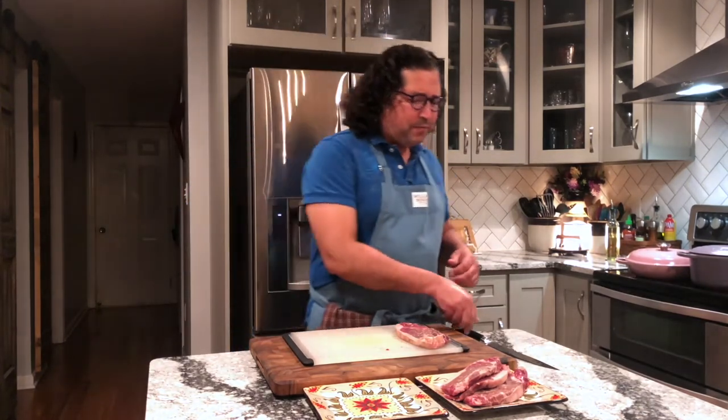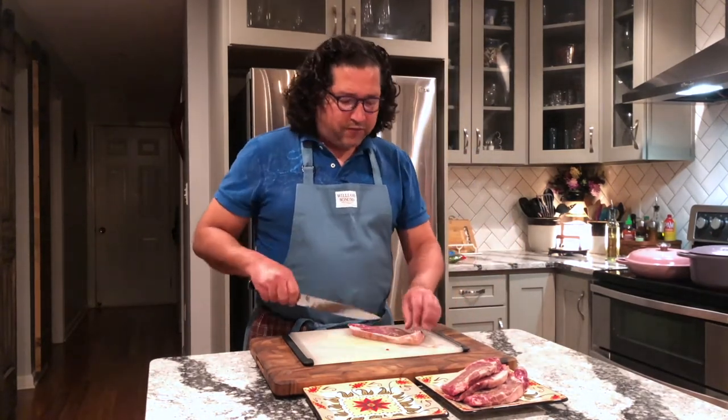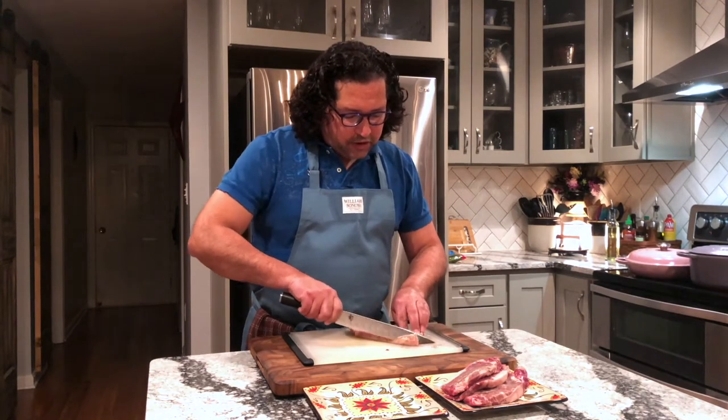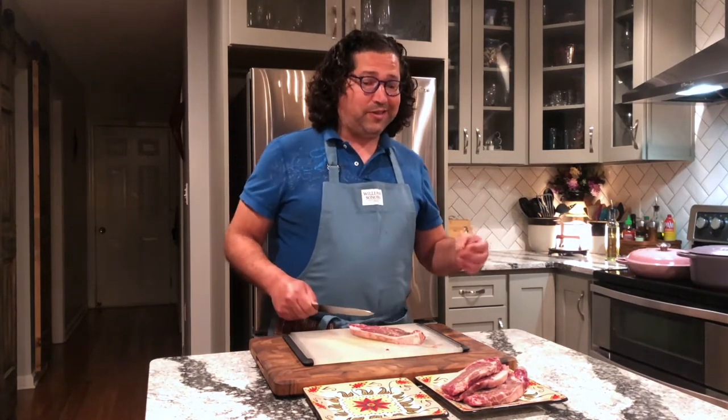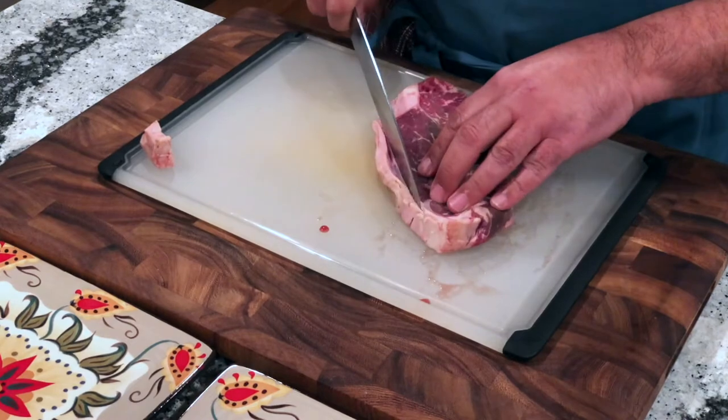We are back and the first thing we're going to do is get our beef prepped for our beef and broccoli and our combination lo mein. I've got four sirloin steaks here. For three of them I'm going to slice them thin for the beef and broccoli, and then I'm going to chunk up the last one for the combination lo mein. I've got my nice long slicer here. The first thing I want to do is trim some of this fat off, just come around the edges and trim some of that excess fat.